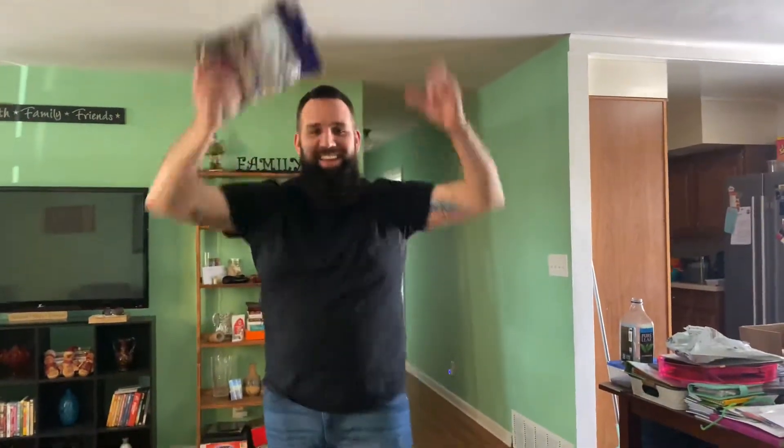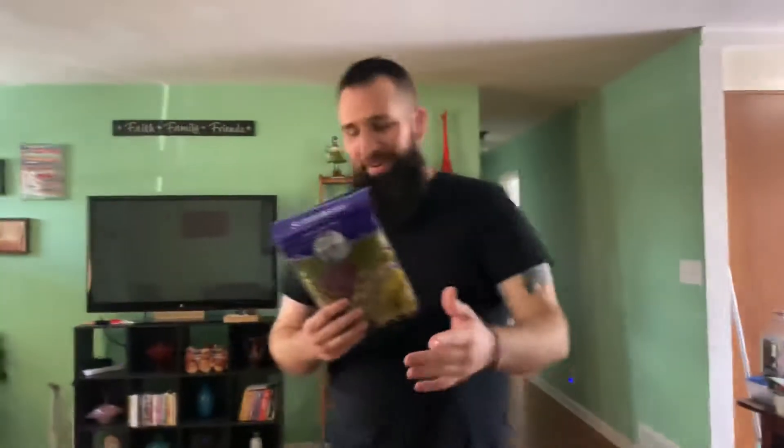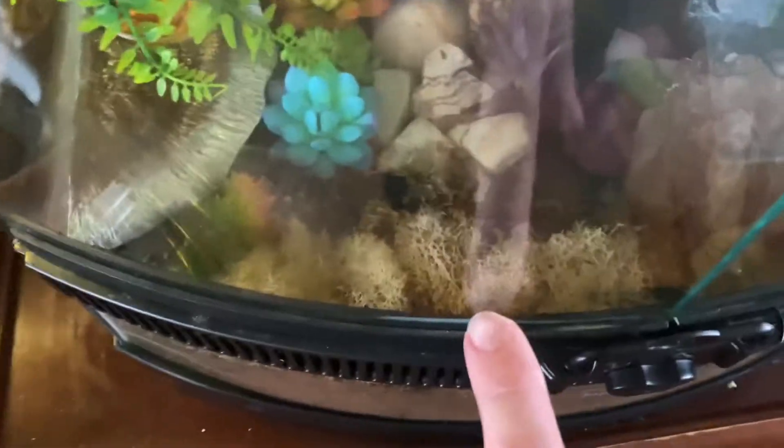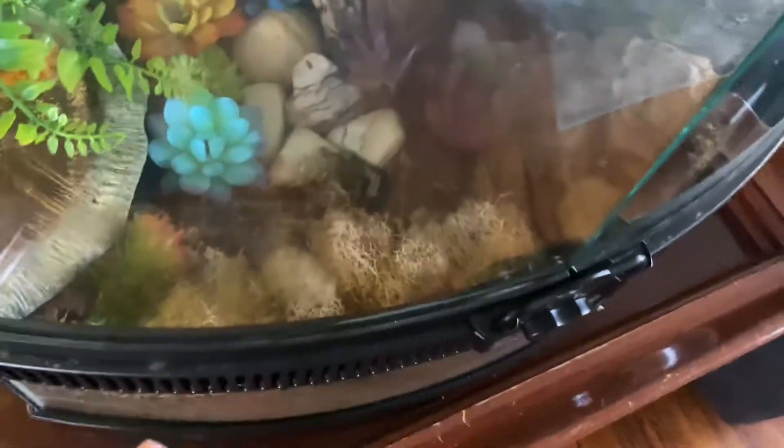Christina's on the camera over here. All in all, we're gonna be putting this in Mrs. Crusty's tank today. As you guys can see, Sid has a bunch of different moss — some of it is reindeer moss, just not the same color as this one. Let me open this up and show you guys. Here we go.